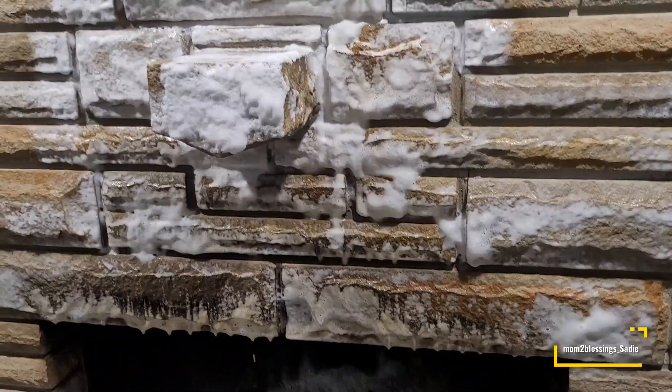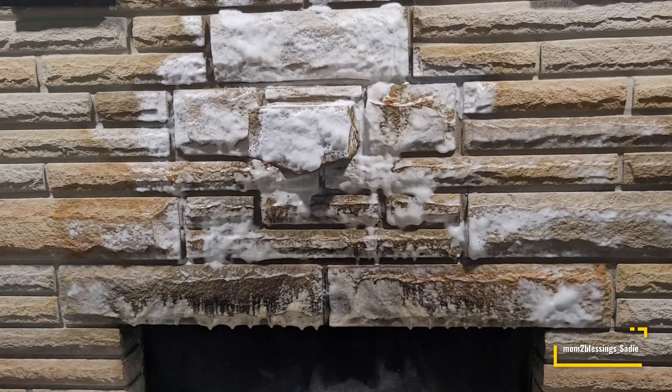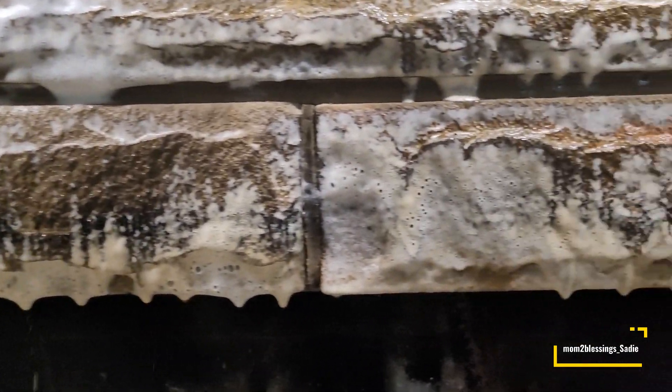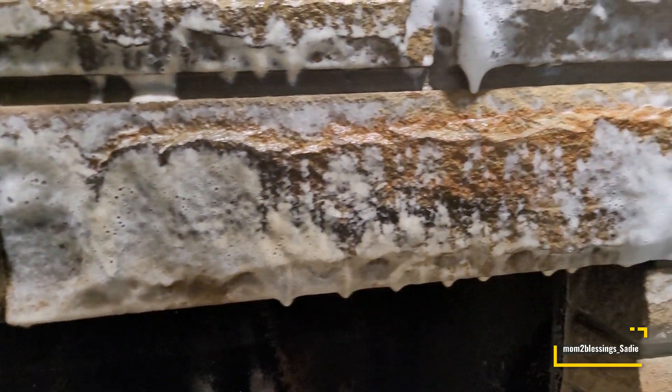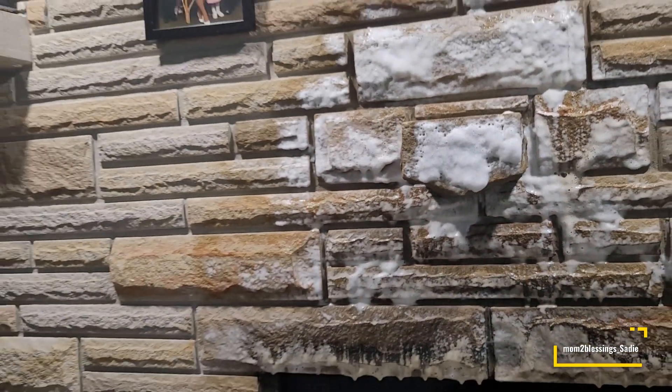Immediately you can see the black coming right off of the bricks. You might need to do this two times, even three times. I did do it two times. I feel like I could still do it a third time, but I ended up getting an amazing result just after the first time.